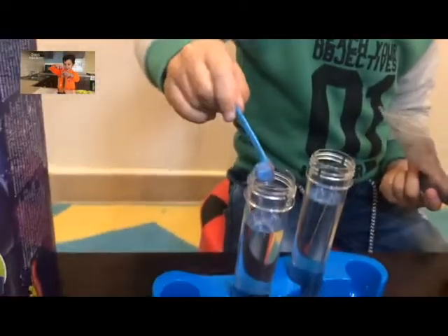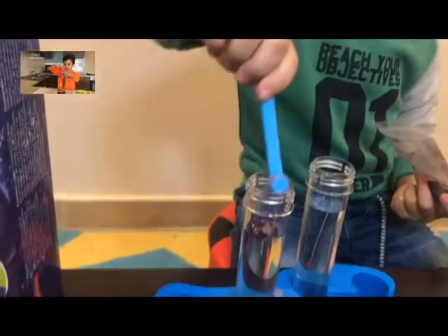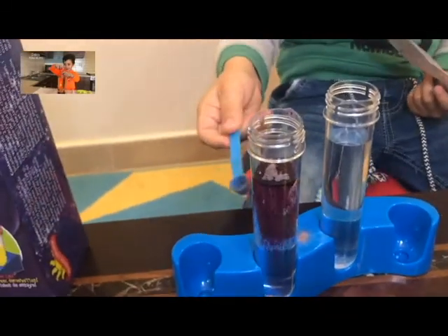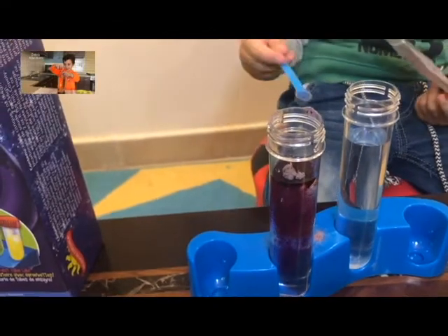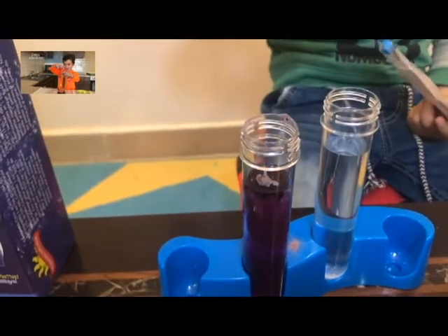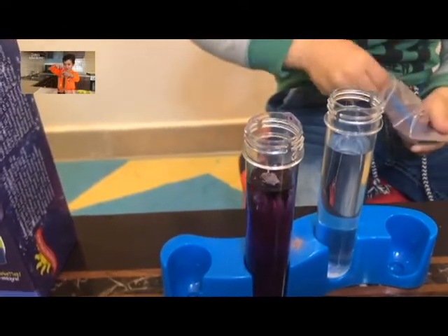Just watch what it's going to turn into. Do you see that, guys? Wow, it's turning purple. In the video it looks like pink, but now it's turning more purple. Now this looks more dense.